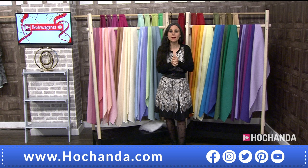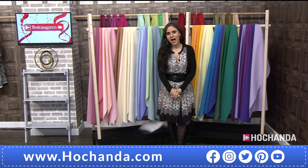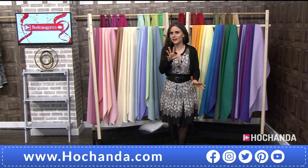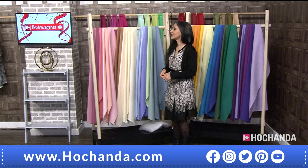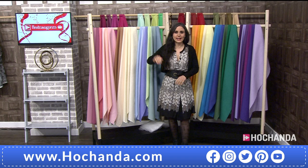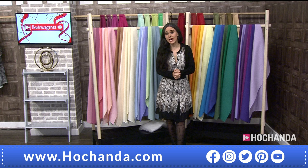Good evening, it's 6 PM here at Hochanda and that means one thing — the brand new launch of a one-day special. You can probably hear a sewing machine in the corner; Hayley is sewing. It's Fabric Freedom — I'm going as quickly as I can because I didn't get my samples until I got into the studio, so I'm currently sewing things together for you. We'll let Hayley get sewing, but let's have a look at what the one-day special is.